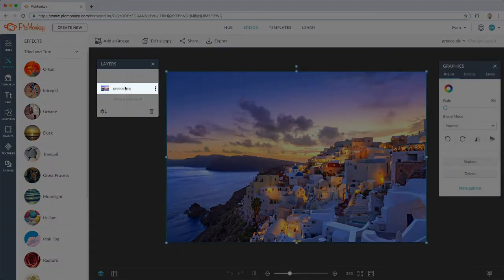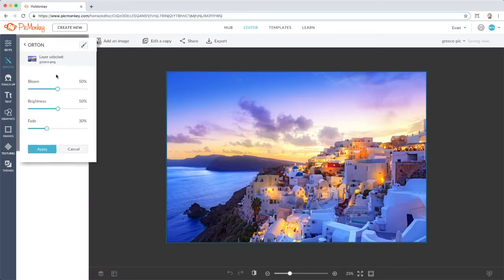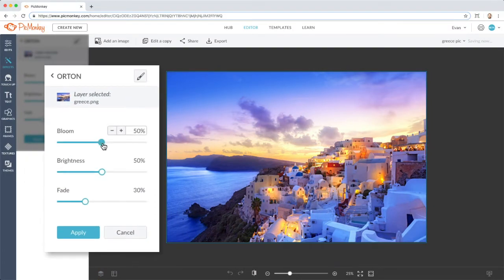Make sure your desired layer is selected, then choose your effect. Each effect can do different things, so it may have unique controls, but most are generally the same. Use the various sliders to see what you can do to your image.